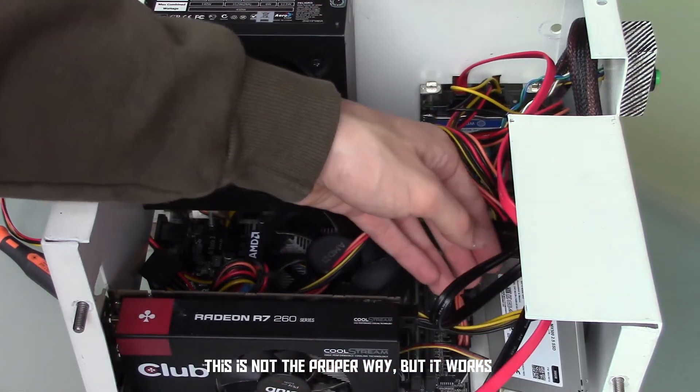Now we're basically done with the physical installation. We can just close up the computer case and boot it up. Remember that we are still booting from the old hard drive, so you're not going to notice anything yet — you're not going to notice that the computer is faster, because the SSD is still empty.